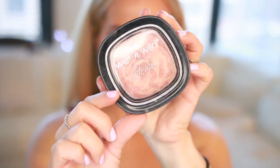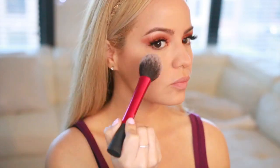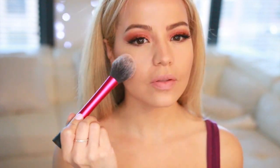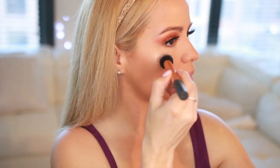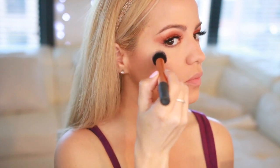For my blush I'm gonna be using this Wet n Wild Fergie Center Stage Collection blush in Rose Golden Goddess, applying it all over the apples of my cheeks. Now for my highlight I'm gonna be using this Vintage Illuminating Face Highlighter Set, applying it on the high points of my face — not too much.